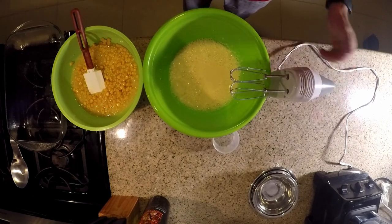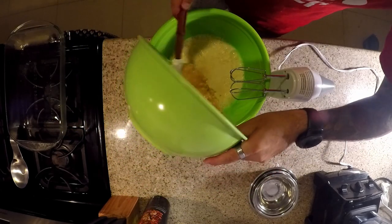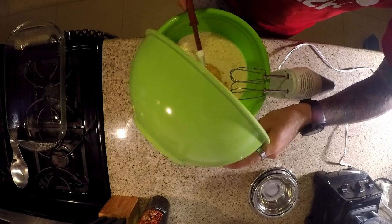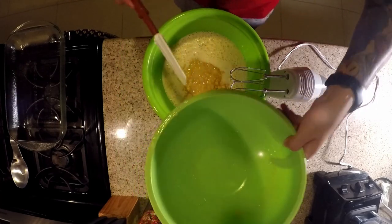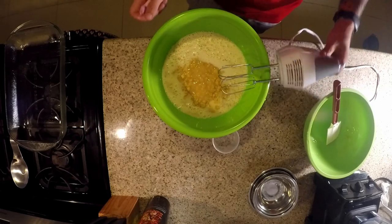Everything's nice and smooth in there now, so we're going to go ahead and add all the corn and the cream corn. Since everything else is smooth and already ready to go, we could just stir this in, but we're going to go ahead and beat it for an extra second just to make sure everything's totally incorporated all the way.